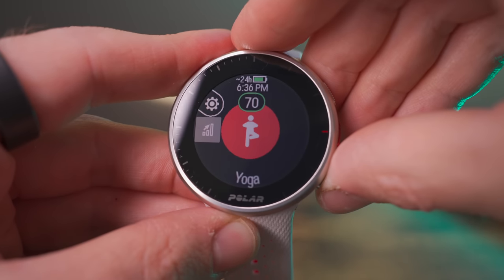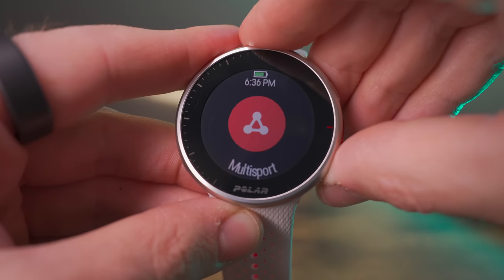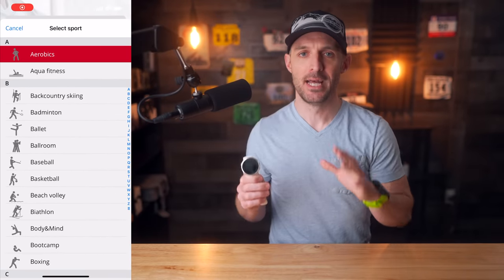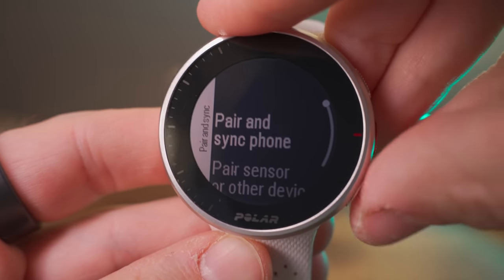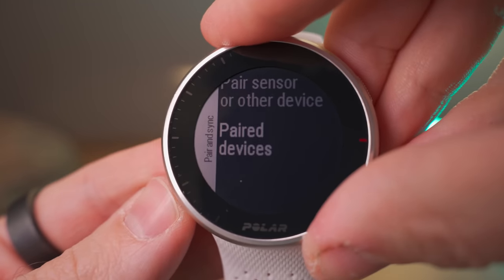Both the Polar Pacer and Pacer Pro come with the same great library of activity profiles as most other Polar wearables — something like 140 different profiles to choose from. You've got basics like running and cycling, and more niche activities like taekwondo, ballet, and wheelchair racing — really something for everybody, including multi-sport or triathlon mode so you can do a swim, bike, run in a single activity. All these profiles have fully customizable data pages you can set up using the Polar Flow app. The Pacer and Pacer Pro are also compatible with external Bluetooth sensors like heart rate monitors, power sensors, and cycling cadence and speed sensors — however, there is no support for ANT+ with these devices.